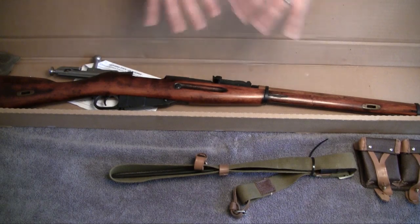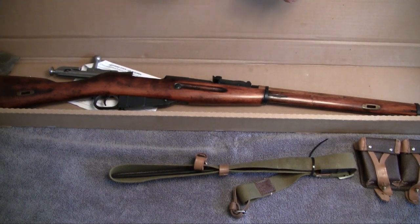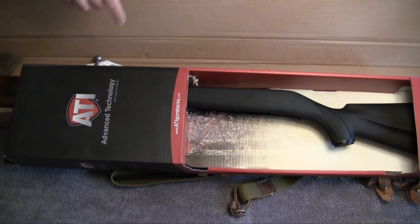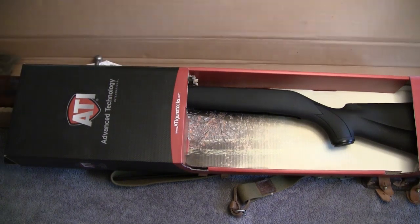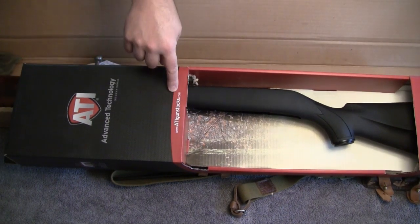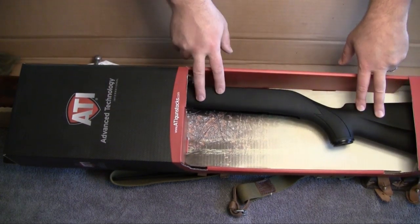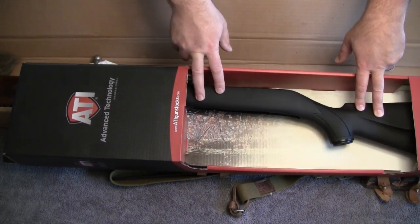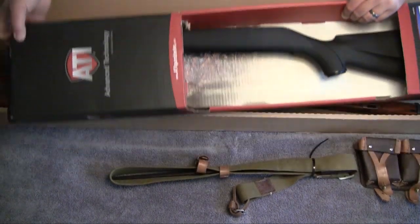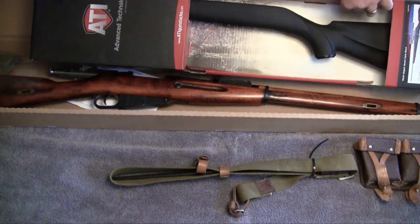I'm impatient and I don't like the whole idea of soaking the wood stock in mineral spirits. I have a better solution — the fastest way I can think of to get the cosmoline gone with no hassle and make the gun look better at the same time. ATI — Advanced Technical International, atigunstocks.com — they make a nice composite stock for the Mosin Nagant. We're going to go ahead and get this put on and see how it turns out.